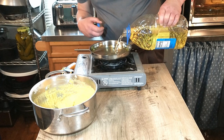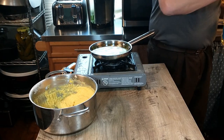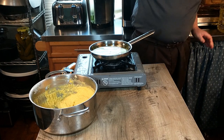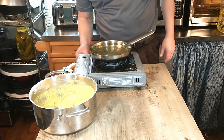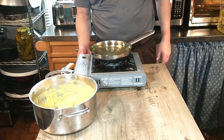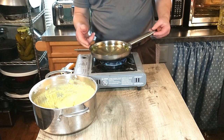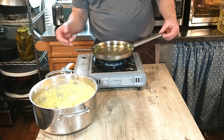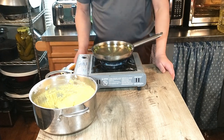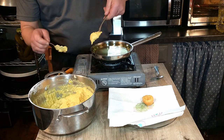Now we are ready to fry our fritters. The recipe states to use olive oil, but we're going to use regular vegetable oil because olive oil is just kind of pricey to use for deep frying. You don't want your oil too hot — you want it around 170 degrees Celsius or around 340 degrees Fahrenheit. The main thing is you don't want your oil too hot because you want your fritters to expand slowly and puff up without burning.